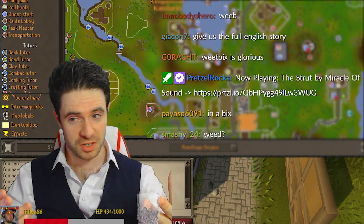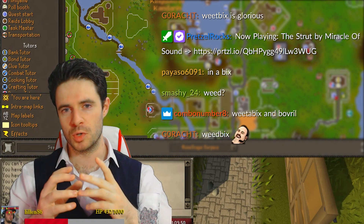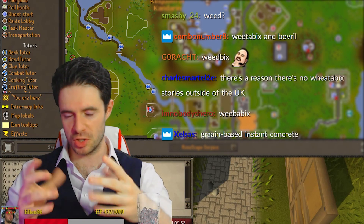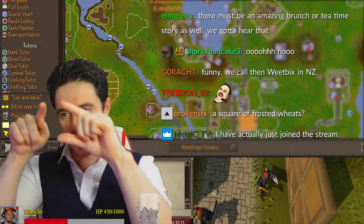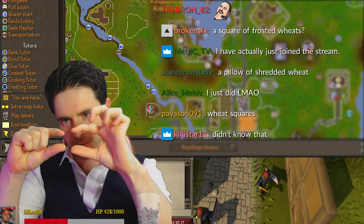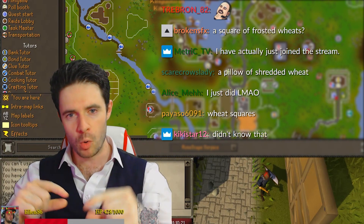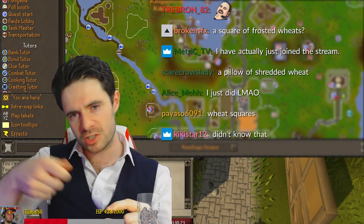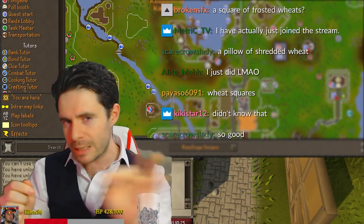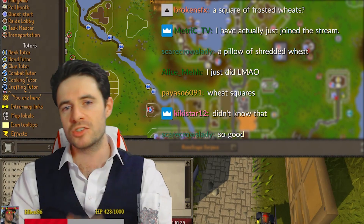The verb to a-bix actually means to push something into a shape which looks like a square with a semicircle on one end and a semicircle on the other, roughly two centimetres thick. And you put two of them in a bowl, you put milk on the top, you sprinkle a little bit of sugar or a little bit of honey if you're posh like me, and then you eat them with a spoon.